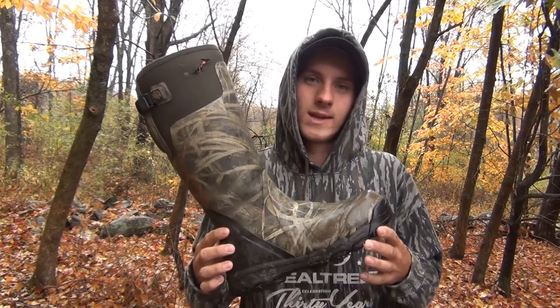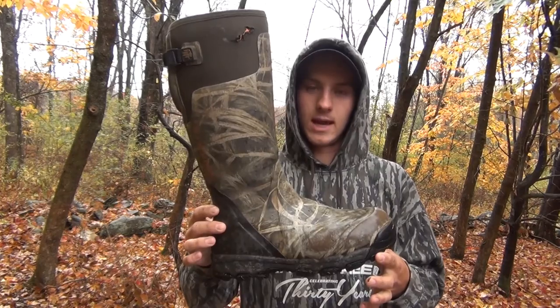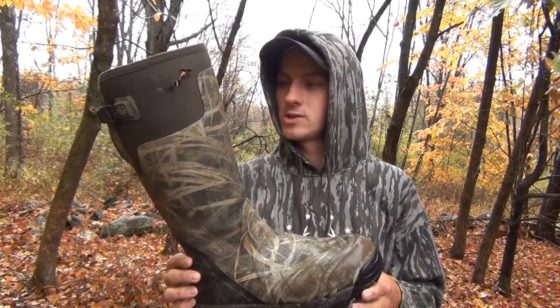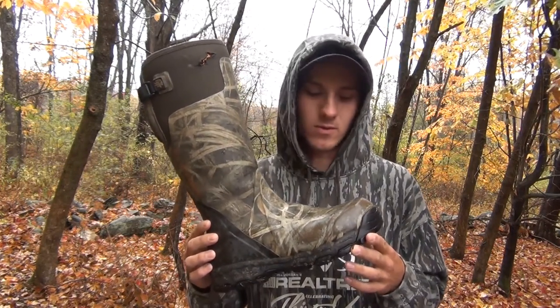I went in expecting these boots not to last that long, but this is their third year. As a trapper and hunter, everyone knows you need a good pair of boots. These are extremely warm, still 100% waterproof, and they have been through everything they could possibly go through and they're still doing awesome. The soles haven't worn out.